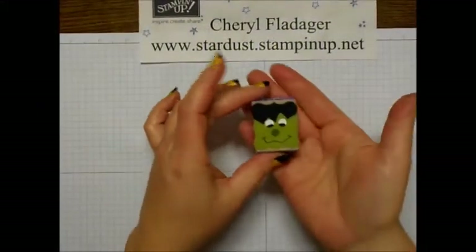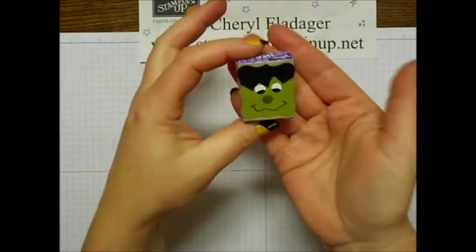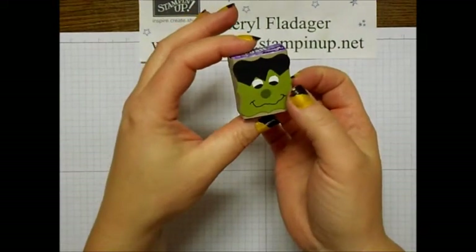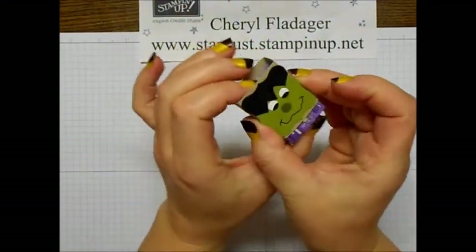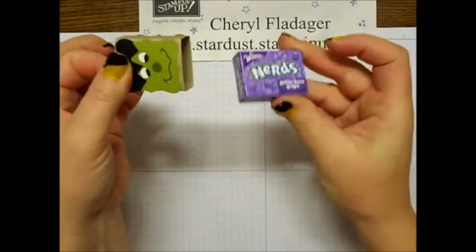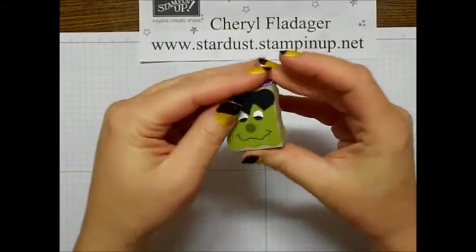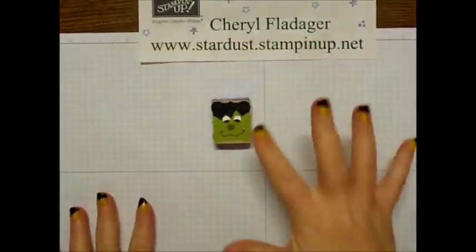Hi stampers, this is Cheryl from stardust.stampinup.net and I just want to share with you my cute little project for today. We're going to make a little Frankenstein — there's the front, there's the back, and he is covering a little box of Nerds. He just slides in like that. I just think he turned out so cute!